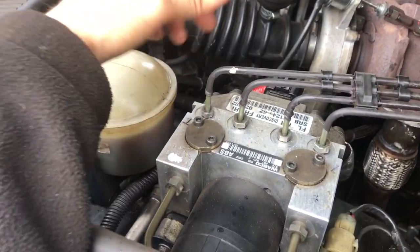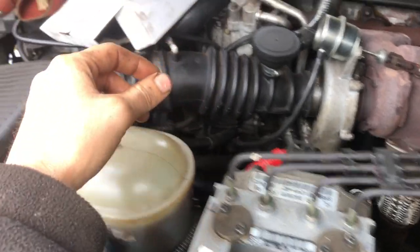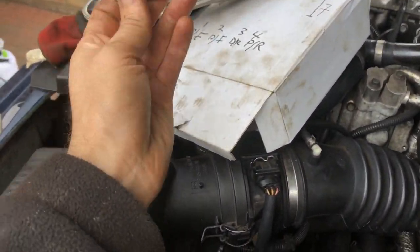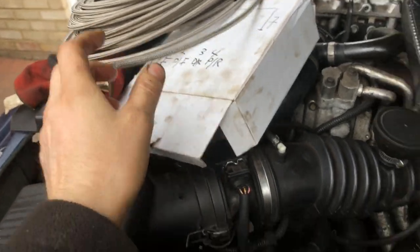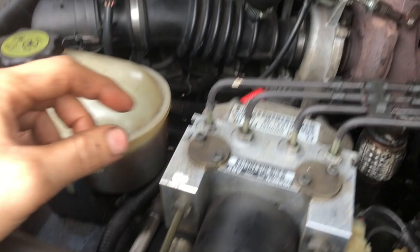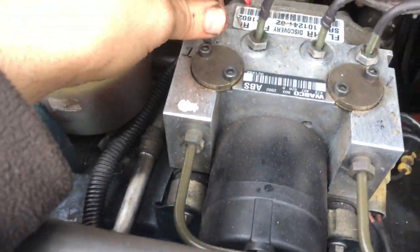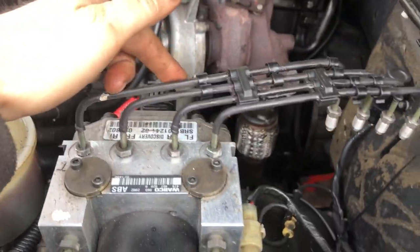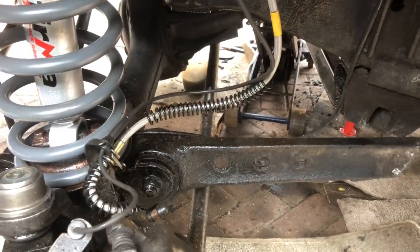Welcome back to another video on the Discovery 2 TD5. Today we are fitting stainless steel braided PTFE brake hose from the front to the back. The reason we're doing that is because the standard sort of green colored stuff basically corrodes. It comes down here off the ABS and ends up connecting to a rubber brake hose.